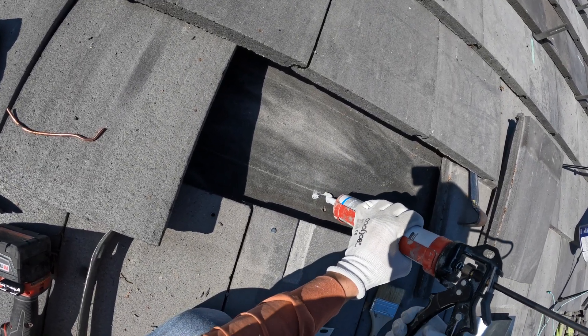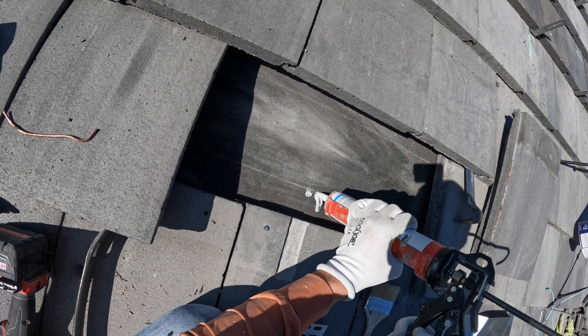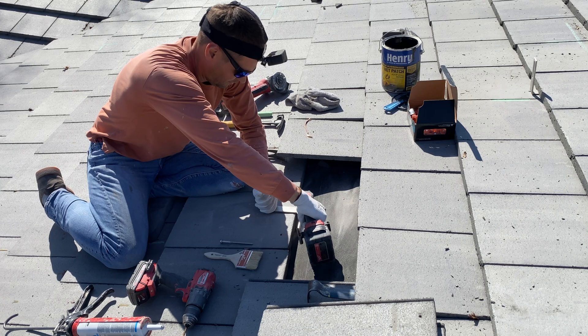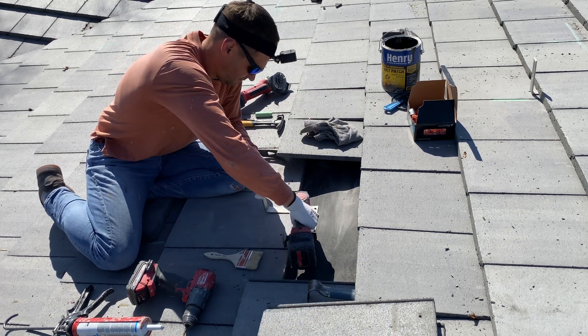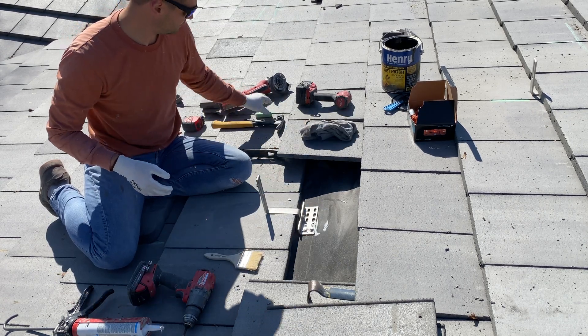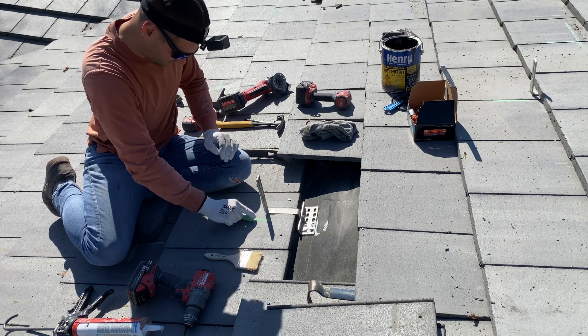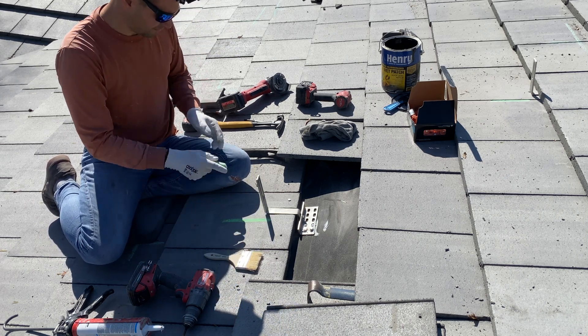I'm sealing all holes with roof sealant, and after this we can drive the lock bolts to attach the hook. Here I'm marking the rafter location for the next hook installation.